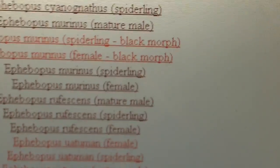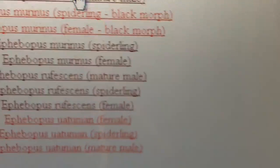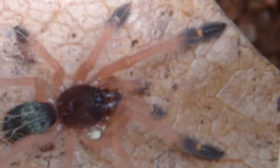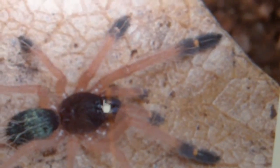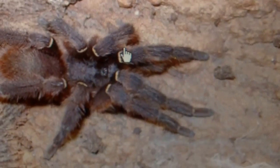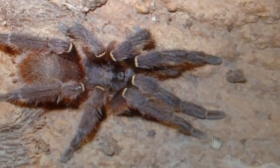Now we'll go on to the E. cyanognathus. As spiderlings, as you saw in my murinus, these are characteristic for having blue chelicerae. As females, you can see the blue fangs right here. Mature males are not so pretty — they kind of look like your E. rufescens.